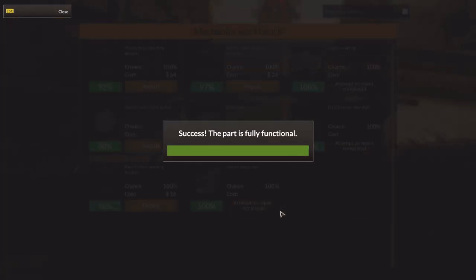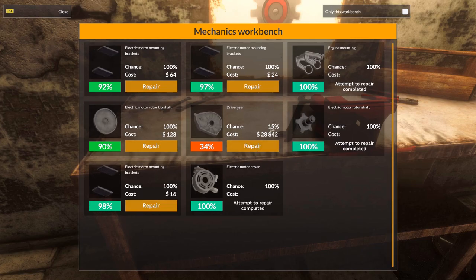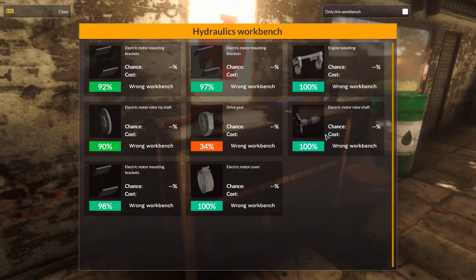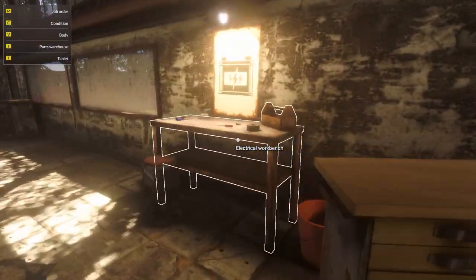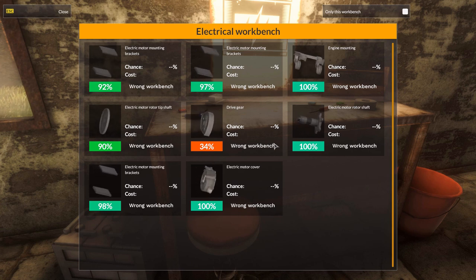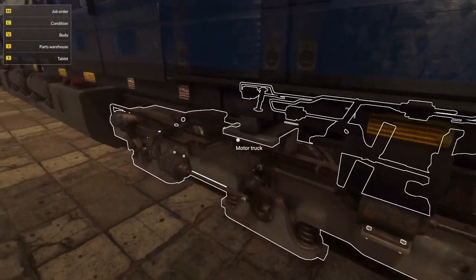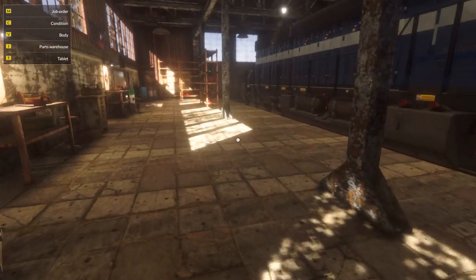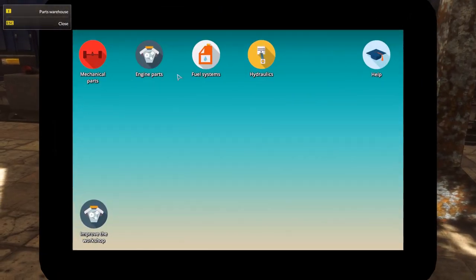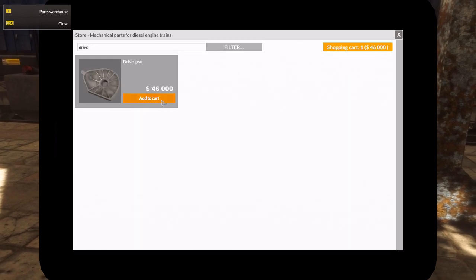Electric motor cover. The drive gear is unfortunately a little bit beyond us at the moment. Oh yeah, why am I even looking at this? It even tells you the chance every time before you attempt to repair it. Wait, I don't have anything here — I need the electric bench. Wait, I thought we took the motor off. Electric motor cover. Oh wait, of course you actually take apart the motor itself here. That's cool. So we need a new drive gear, which is probably going to be quite expensive. Drive gear — there it is. 46,000.